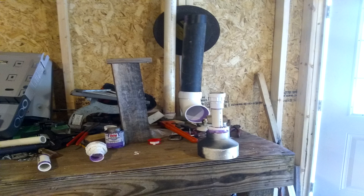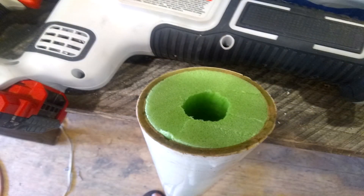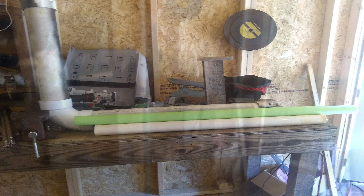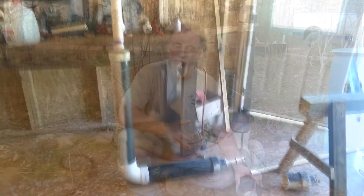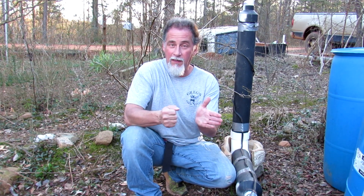I went to Walmart and got the last green swimming noodle of the season — it was really lucky, like it was destined to happen. I connected it all up with a union, because I thought one day I would get a proper pressure tank — they're expensive — and just use this temporarily. But then this started failing and I was like, well, there's no way that could fail — it's got a noodle up at the top. So I figured out it had to be my well pump.